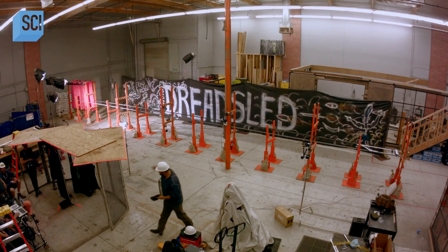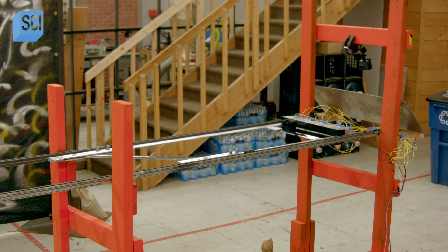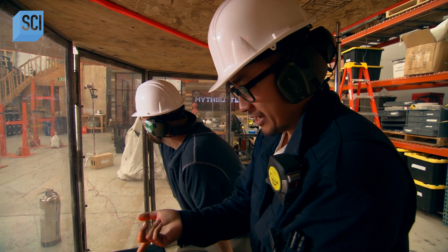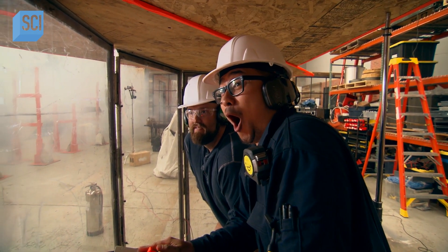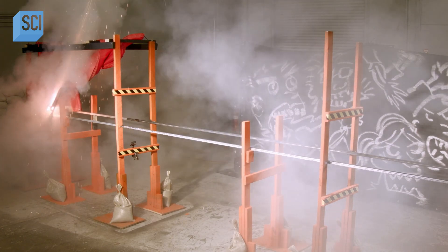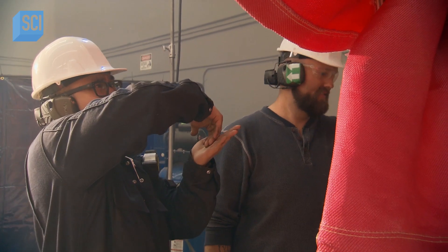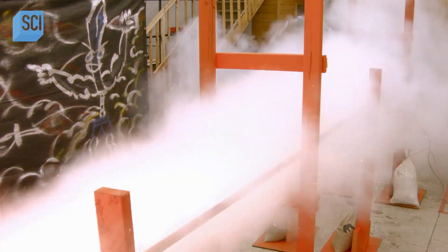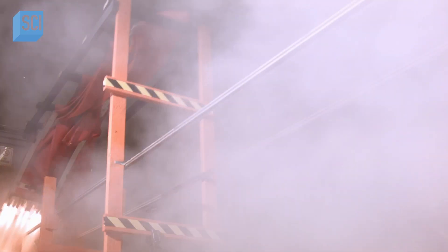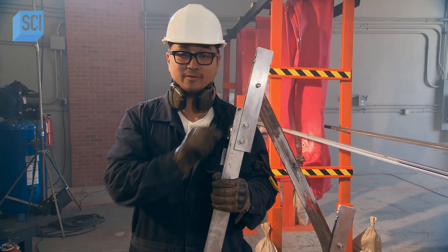Eyes, ears, and hats on. The rocket sled dry test countdown begins — three, two, one. The test is successful. The rocket sled performed exactly as wanted. Everything worked fantastically. In terms of power and speed, they've got it. The blade is wiped down, a few things tightened up, and they're ready to set up for the next test.